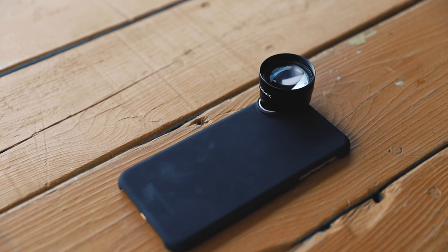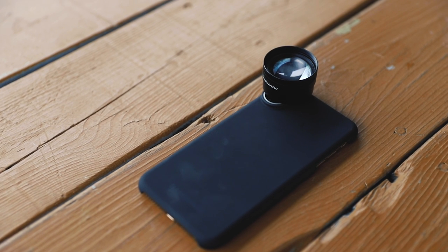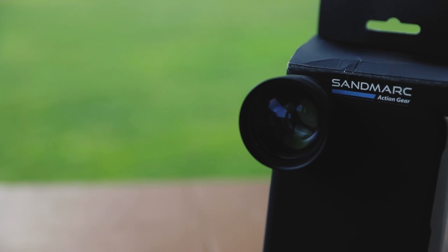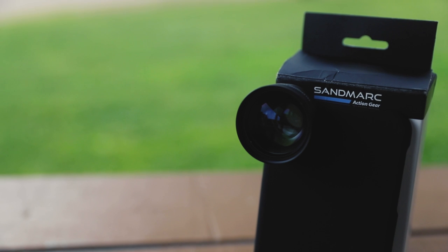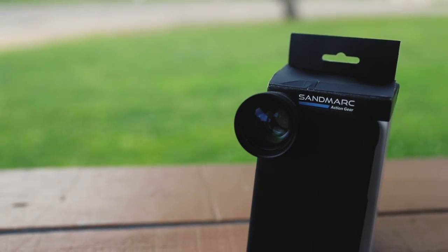We live in a world where it's all about convenience — right now, instant gratification. And what better way for a photographer, creative, or videographer than a small and simple but very effective lens for your iPhone. That's why I love Sandmarc and what they're doing. They call themselves Action Gear because they want you to take action. Whenever I put these lenses on my camera, I feel like I have to go take action.